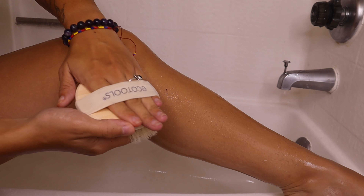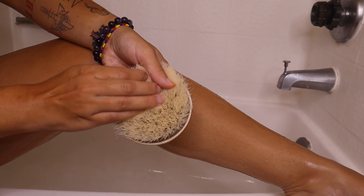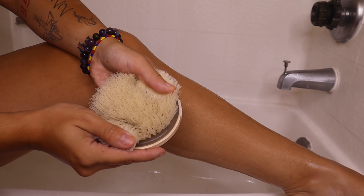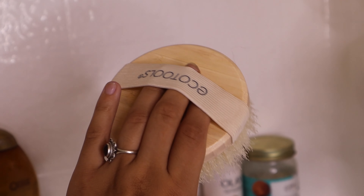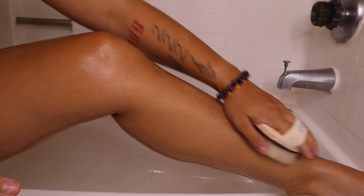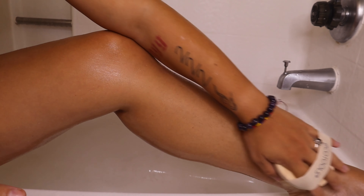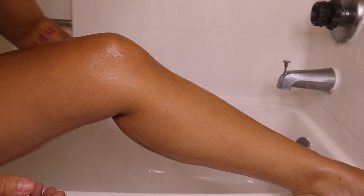Next I'm going to use this EcoTools exfoliating scrub brush to exfoliate my body and my legs, mainly because I'm shaving. I really love it — I picked this up the other day and honestly it's a lifesaver. I used to use just my loofah and another exfoliating sponge, but this really, really helps.